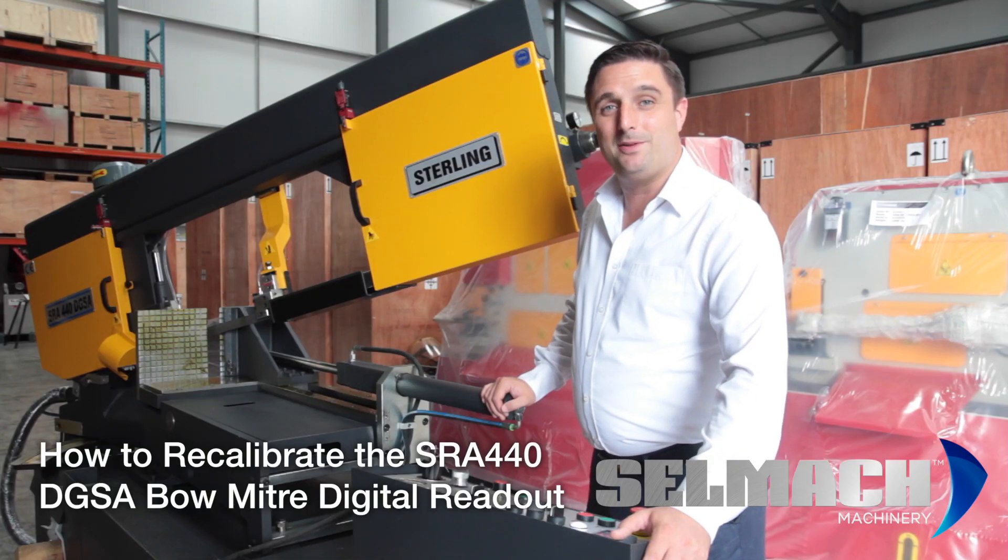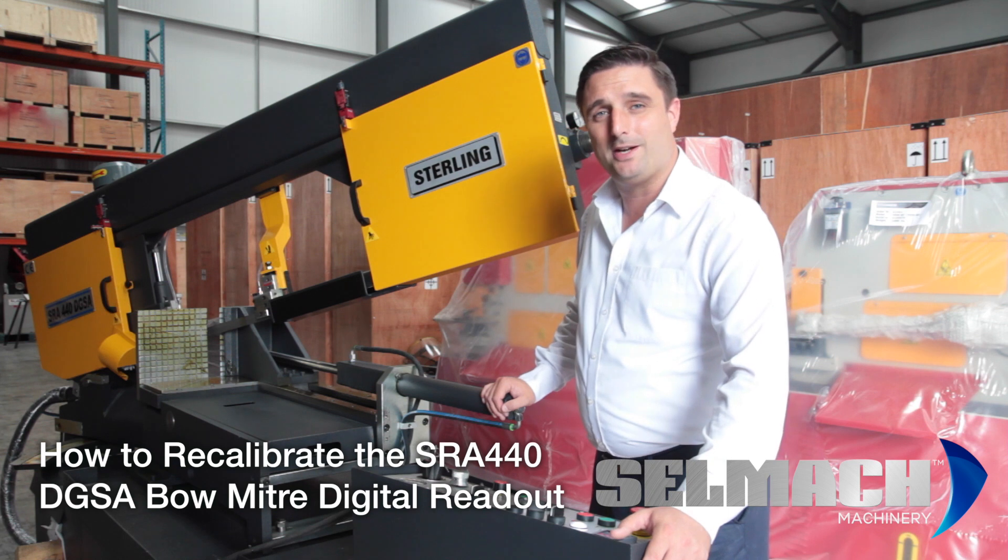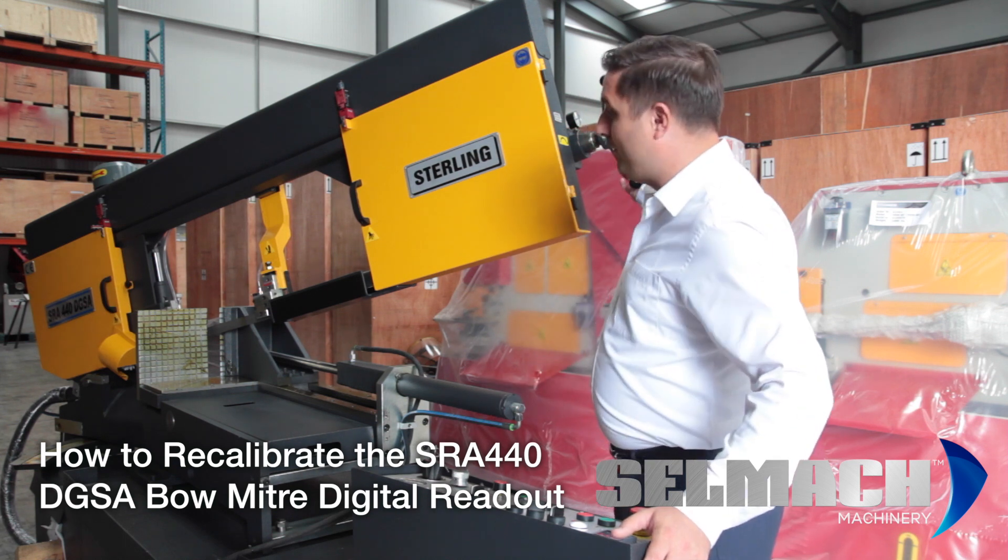Welcome to Selmap Machining Knowledge Base. The aim of this short video is to show you how to recalibrate the digital readout for your bow mitre.